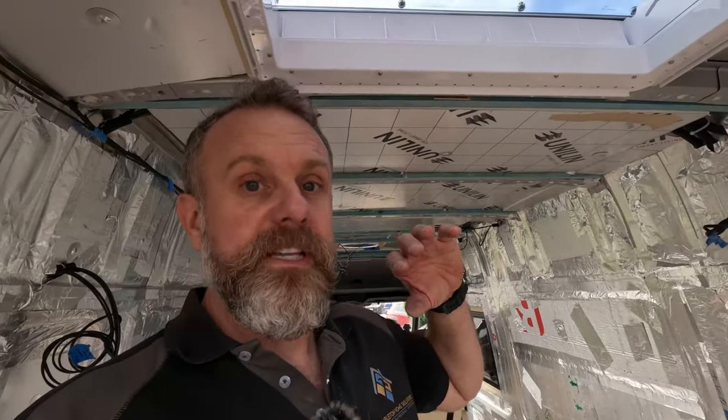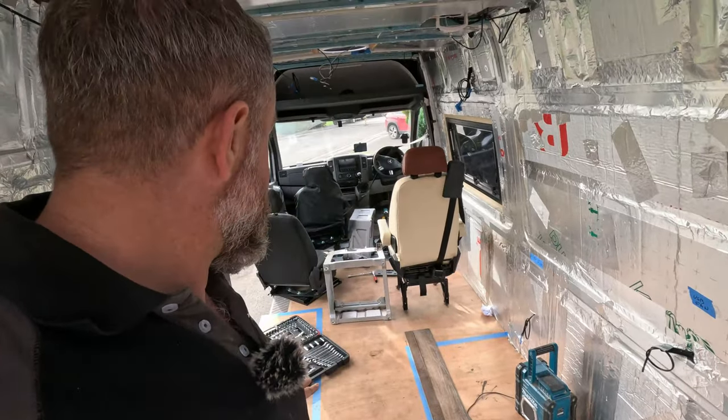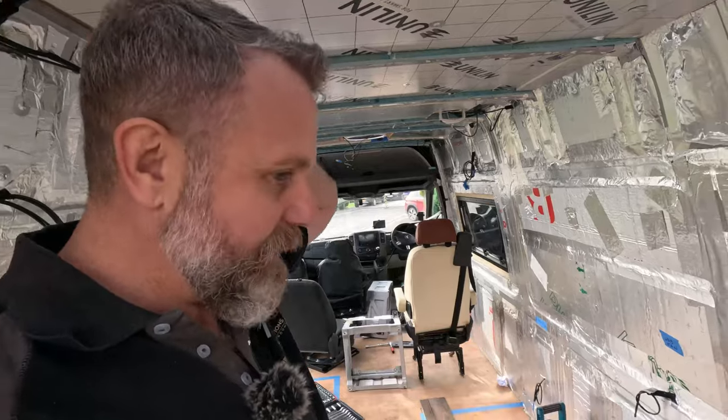Looks like a mess. Please let this be the last time I have to take something off this van — I just want to start putting things back on and have them stay on. Like that shelf: I made it, I put it there, it's staying there. I've had these seat bases off so many times, I'm sick of it. This is the last time. When they go in, the wooden flooring goes in, then I'll trim that floor, then my LVT goes in, and we start moving forwards — battening walls and building things.